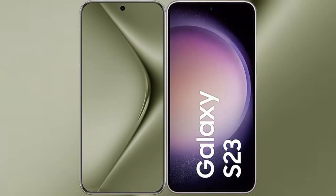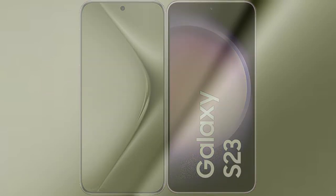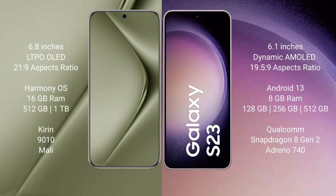I will compare the new Huawei P70 Ultra with Samsung Galaxy S23. The Huawei P70 Ultra comes with a 6.8 inch dynamic LTPO OLED display at 6:0 21.9 aspect ratio. The Samsung Galaxy S23 has a 6.1 inch dynamic AMOLED display at 19.5:9 aspect ratio.